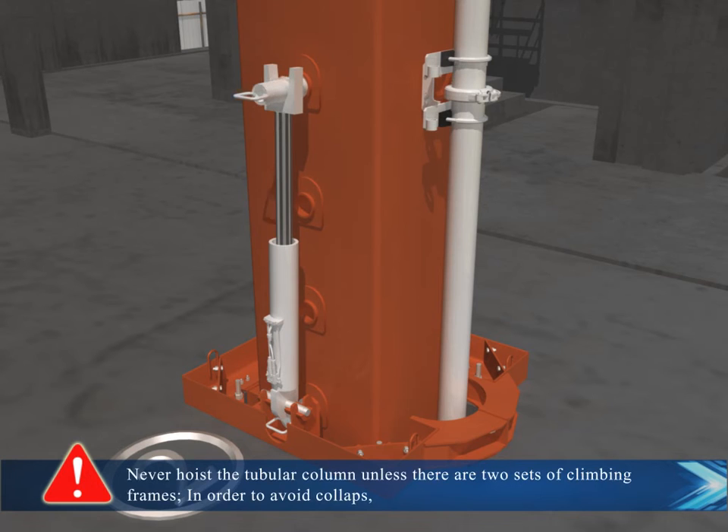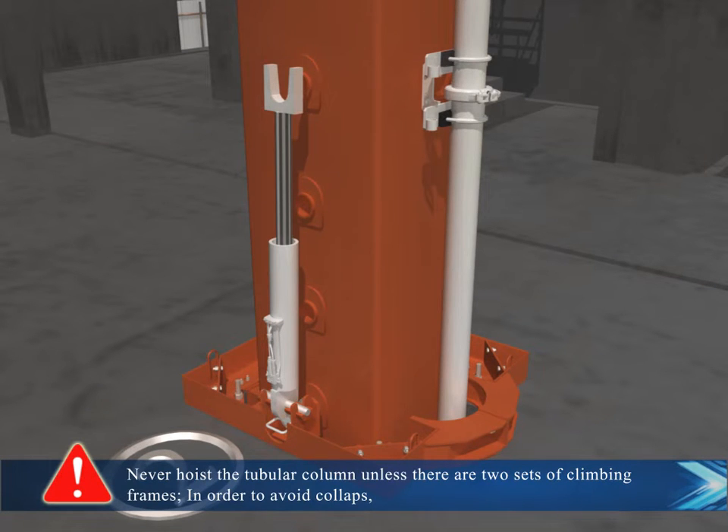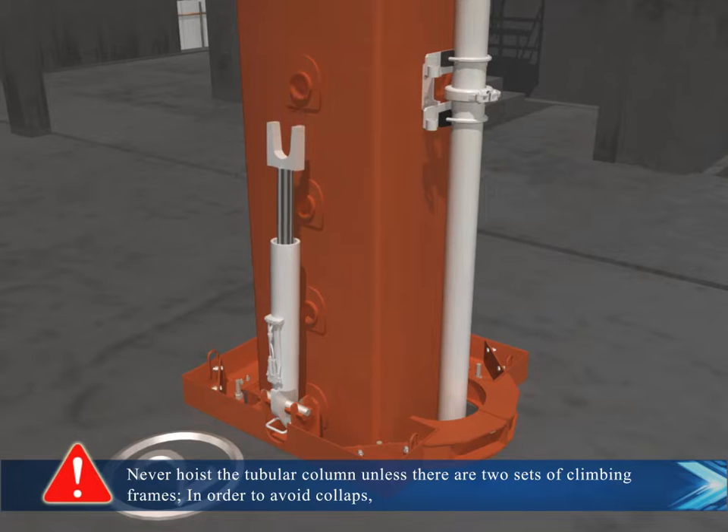Never hoist a tubular column unless there are two sets of climbing frames installed, in order to avoid collapse.